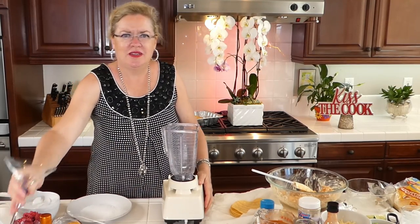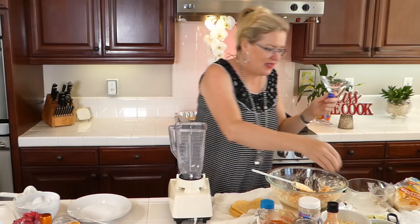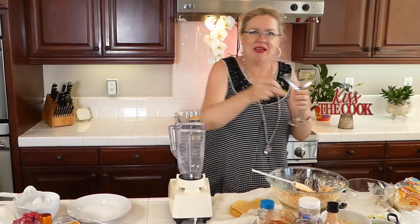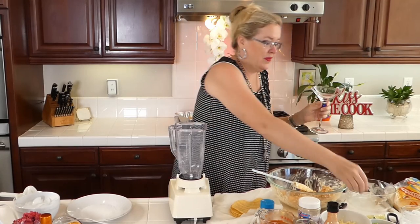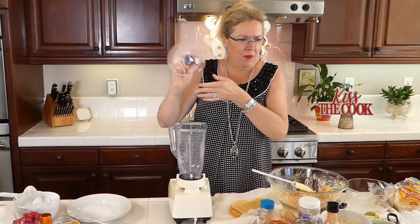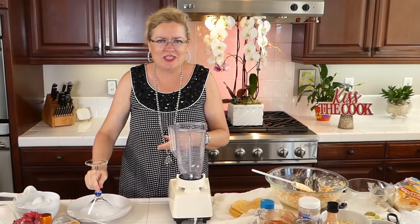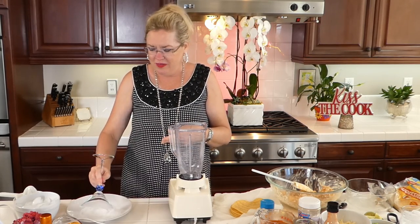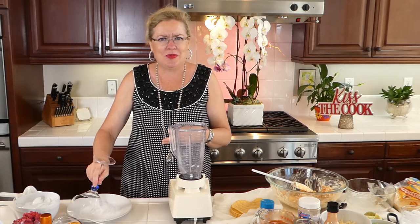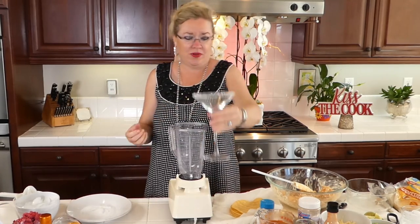I'm going to take my pretty glass — I don't have a margarita glass, but I have these beautiful martini glasses. I'll take my lime and prep the edge of the glass with the lime. Now if you're not a margarita salt person — I am. Especially since this drink is going to be sweet with the raspberries, we definitely need some salt so whoever you're serving it to knows it's a margarita.